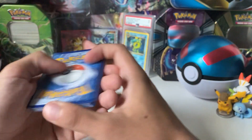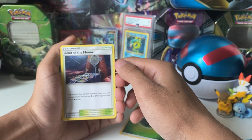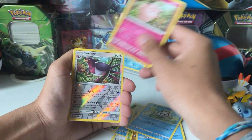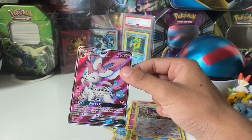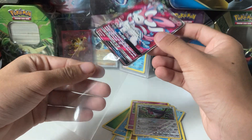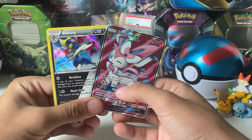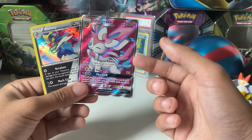Here we have Sun and Moon Guardians Rising. I have bad luck with this, but it's fine. We got grass energy, Altar, Choicepan, Tentacool, Wimpod, Comfey, Wishiwashi, Vanillite, Clefairy — oh, this is a reverse. It is a rare. I'll take that. I will take that, yes sir. That's a good pull. Look, at least they gave me a sleeve — at least the sleeve is useful.